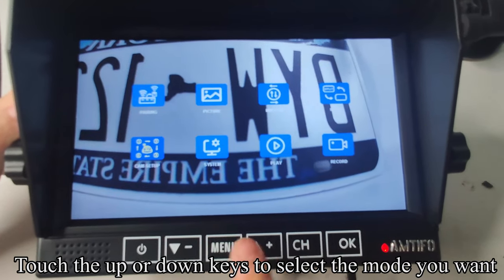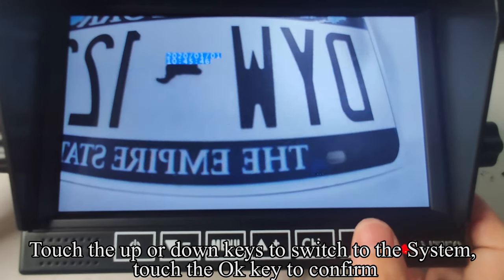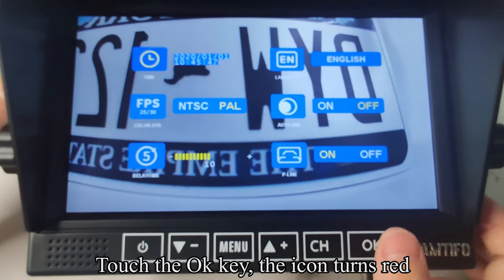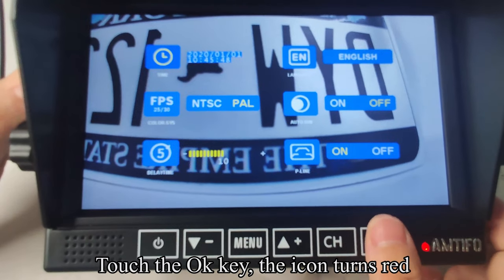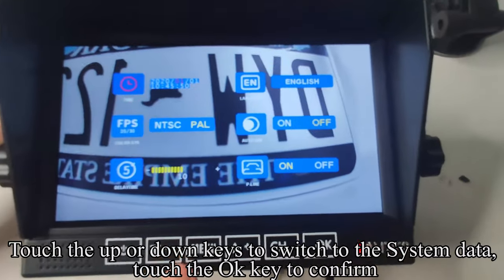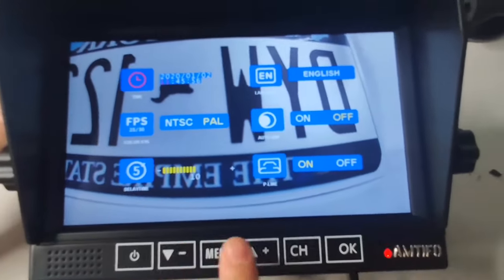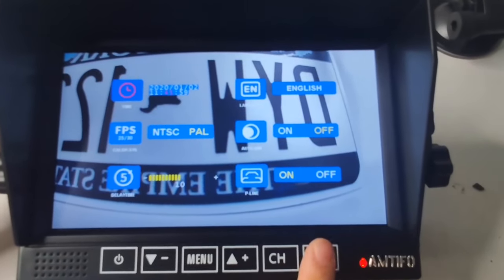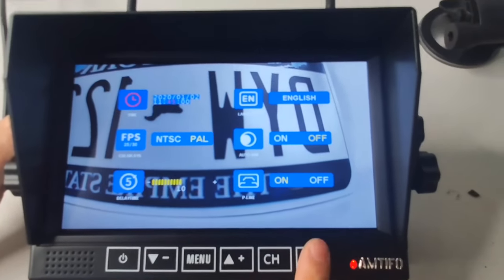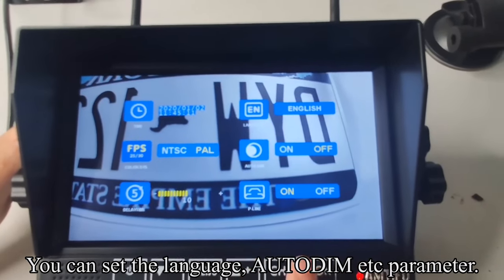Touch the menu key to return to the previous interface. Touch up or down keys to switch to the system setting and touch OK to confirm. Touch OK again — the icon turns red. Touch up or down keys to switch to the system data and touch OK to confirm. You can set the language parameter.